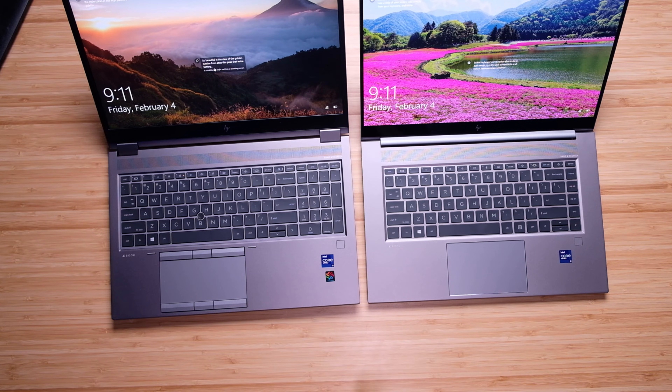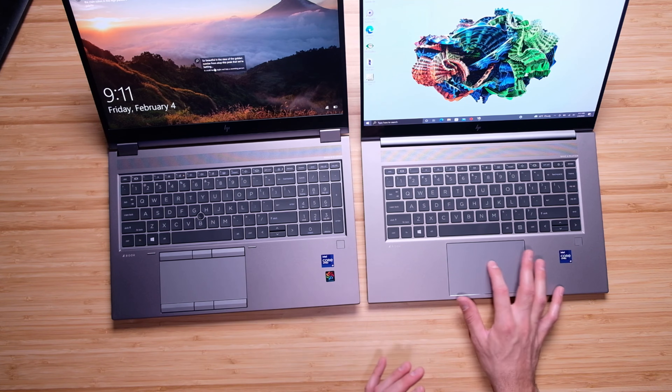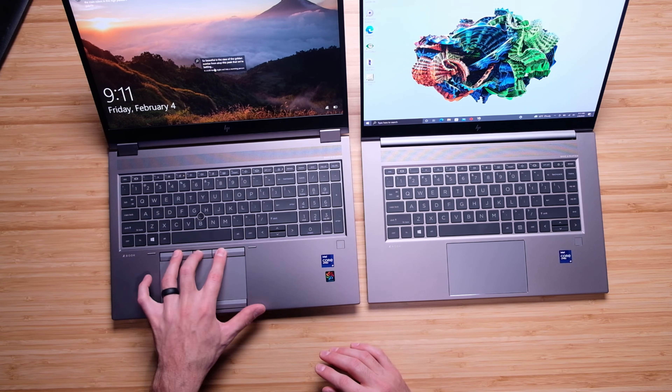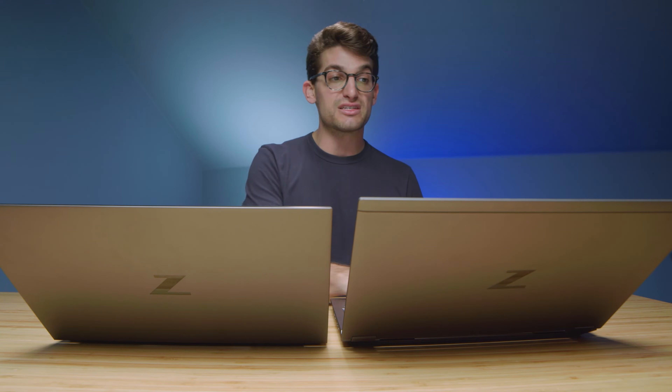Looking at the trackpad — if I were going to pick a laptop based on trackpad alone, I love the glass trackpad on the Studio. It's very refined and good quality. The Fury has a good system with buttons on the top and bottom, especially the extra middle button for functionality in specific programs. But for simple day-to-day use, I like the glass trackpad — it's quiet and a really good experience.